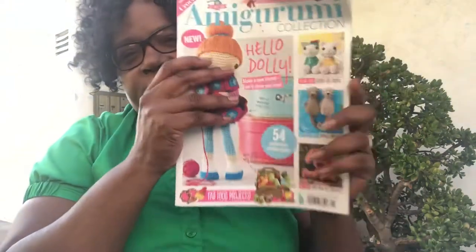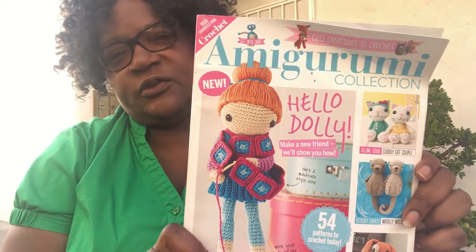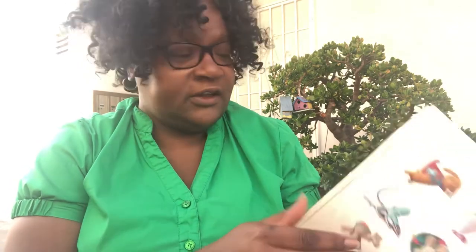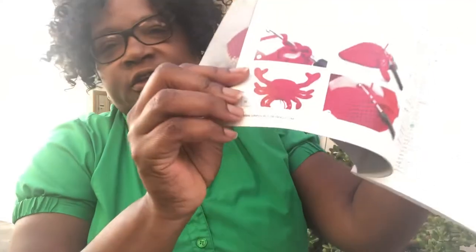Then I found this book — it was a special edition of Simply Crochet and it's all amigurumi. There's really cute stuff in here. They do include a lot of details so I'm not really sure how many I can do, but I did like a lot of things. Like I want to try Mr. Crab — can you see him? But if you look down here you see all those pieces, so I'm thinking I'm trying him and a few more from here.